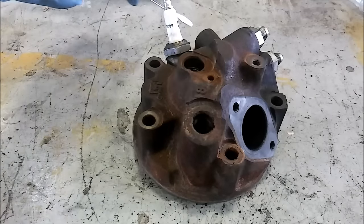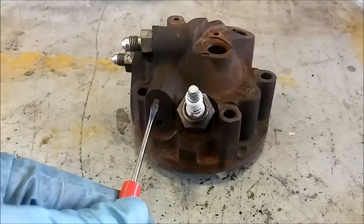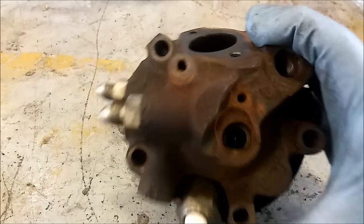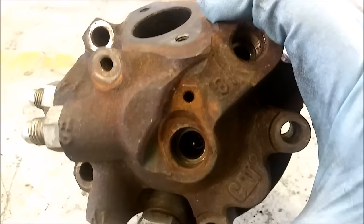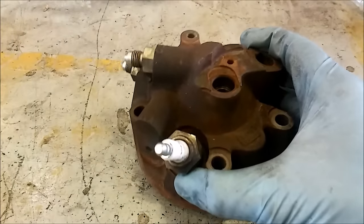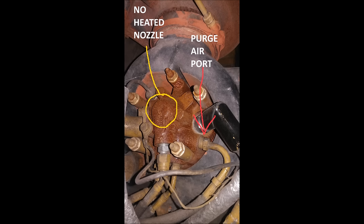If you have a C11, C13, or C15, you have that top heated nozzle port. Where there's a blank, if you have a C7 or C9, you're going to have a purge air port. This is off of a C15, so it has the heated nozzle port — an electrical connector that keeps the head from purging. On a C7, there's no heated nozzle line, but there is a purge air port.